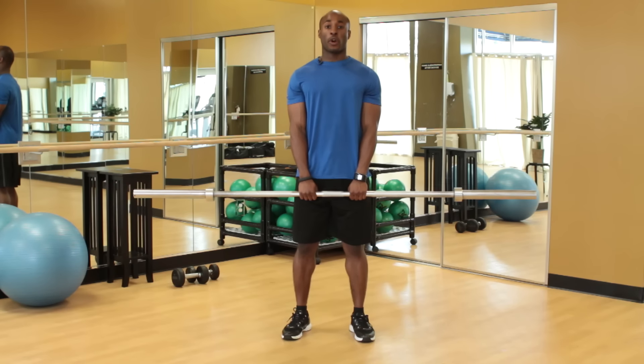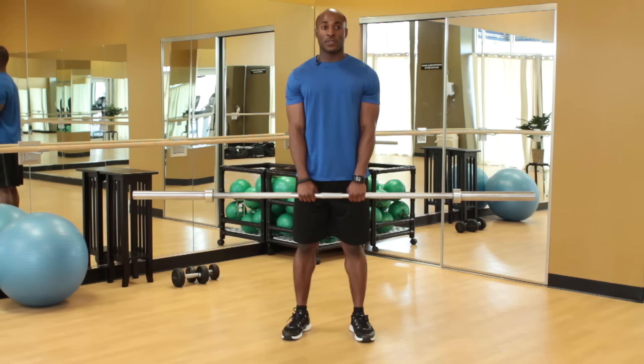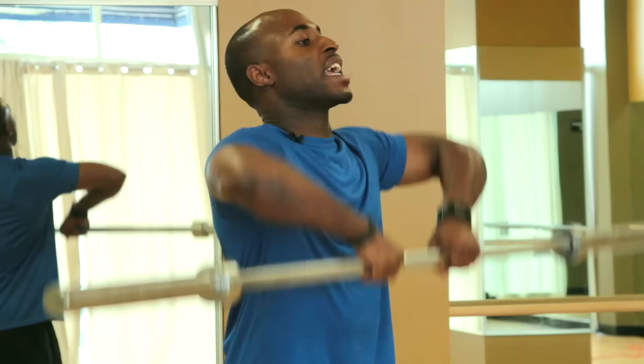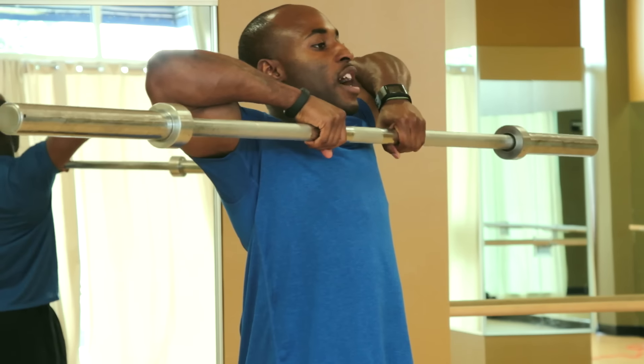Now assuming you want to work both your shoulder muscles and your trapezius muscles, then we just go mid-grip, somewhere in between narrow and wide, and then I'm engaging both muscles, my shoulders and my triceps. Inhale coming up, slowly lower it down. And those are the muscles developed during the upright row.